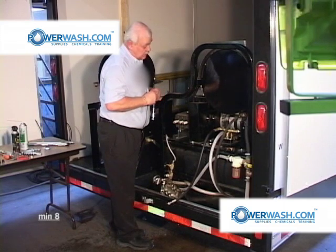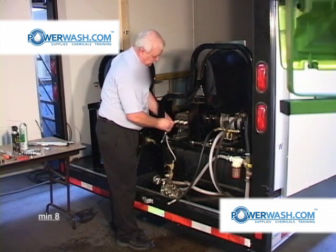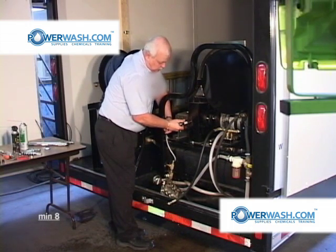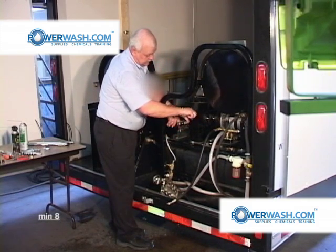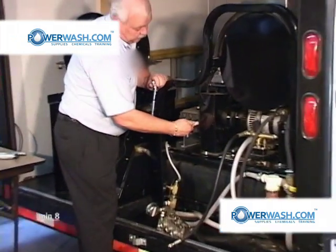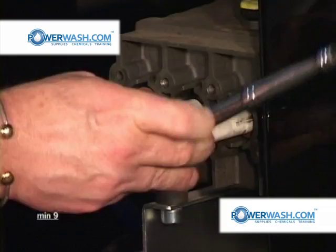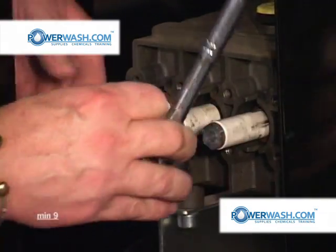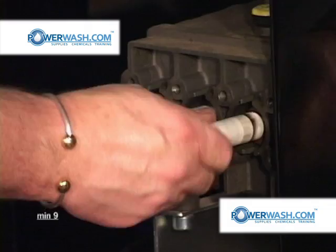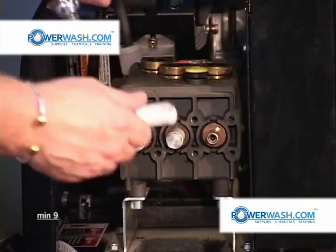Remember what I told you — be certain. Be careful that you don't smack your hand. To do that, I'm going to move over to the farthest one. You notice as I started taking it loose, the whole plunger started turning along with it. That's because of the plunger bolt O-rings.